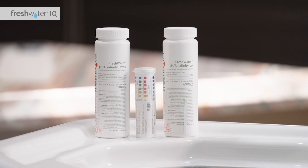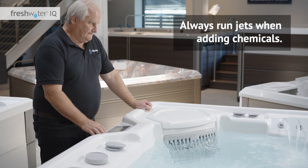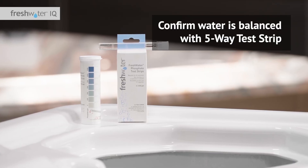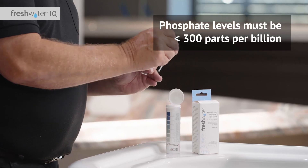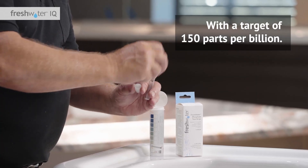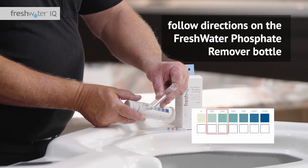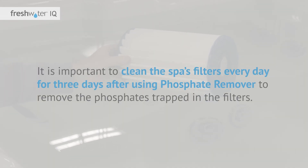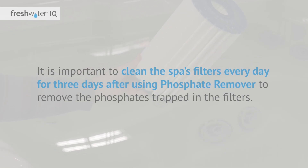Once the calcium level is adjusted, balance the pH and alkalinity as needed. Always have your jets running when adding chemicals, and ensure all chemicals are added through the filter compartment. After you've confirmed the water is balanced with a five-way test strip, use a Freshwater phosphate test strip to test for phosphate levels. Phosphate levels must be less than 300 parts per billion, with a target of 150 parts per billion. If the water has a phosphate level of 300 parts per billion or higher, follow the directions on the Freshwater phosphate remover bottle. It's important to clean the spa's filters every day for three days after using phosphate remover to remove the phosphates trapped in the filters.